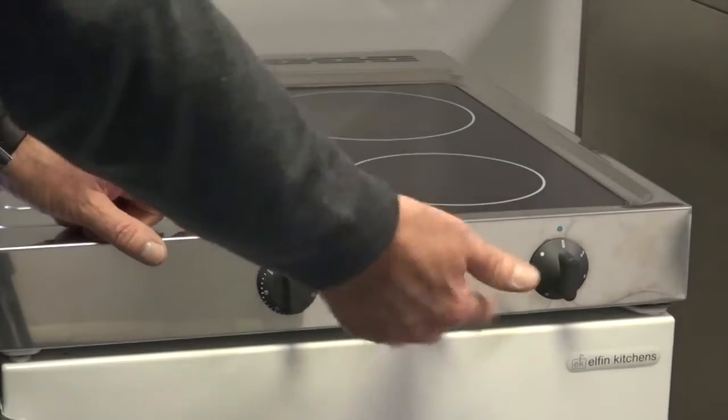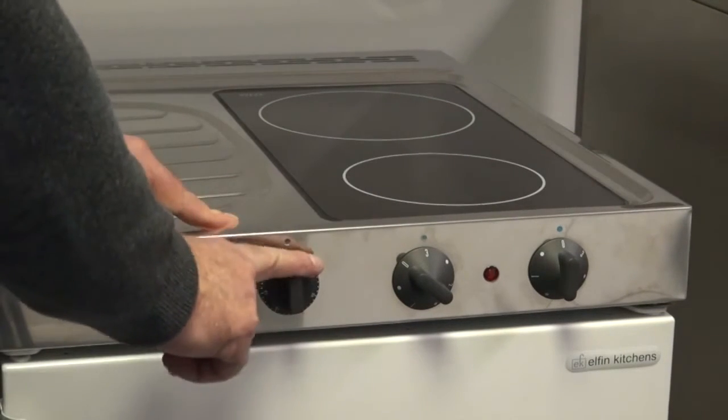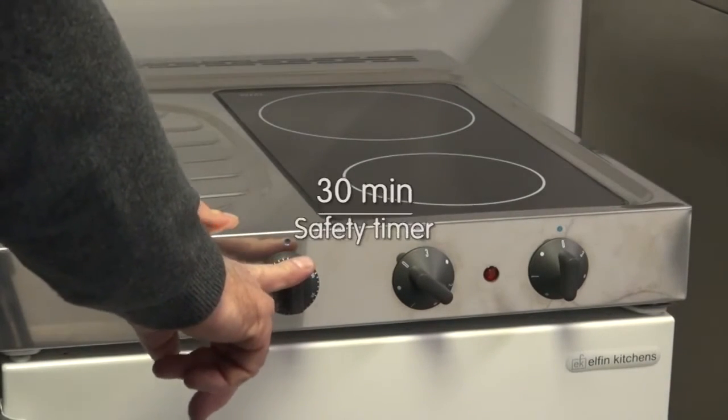When you switch the hot plates on there is no power — no power to the hot plates at all. The timer, which sits just to the side of the two controls, is what activates them.